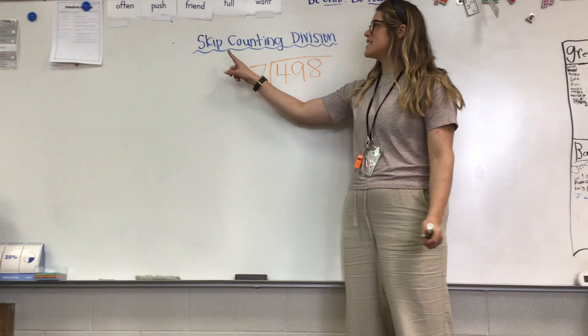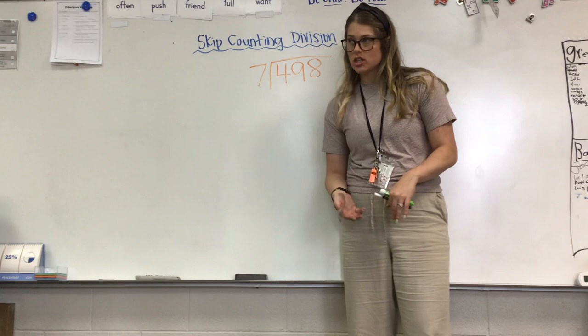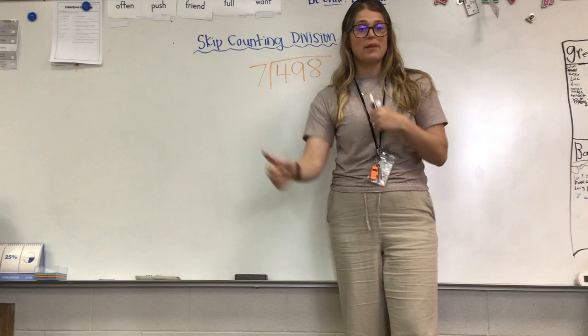Okay, we are going to do a skip counting division technique. This is another way to do long division. Usually we do divide, multiply, and subtract — bring it on down and bring it on back. But this way is a little bit different.